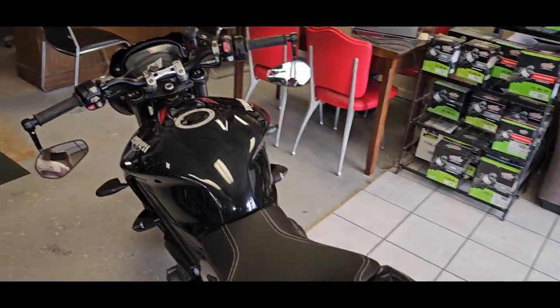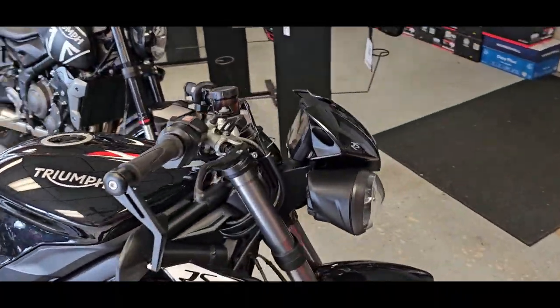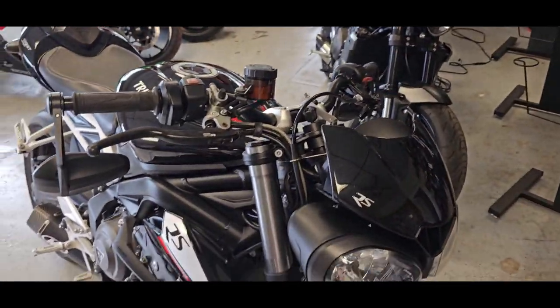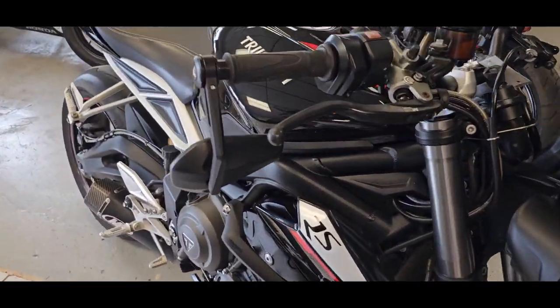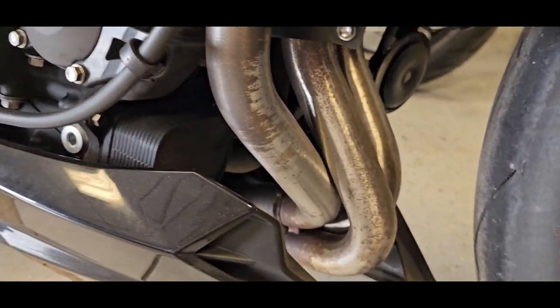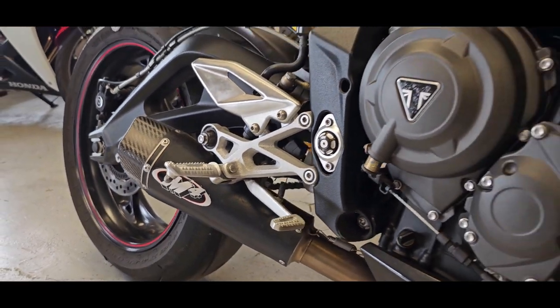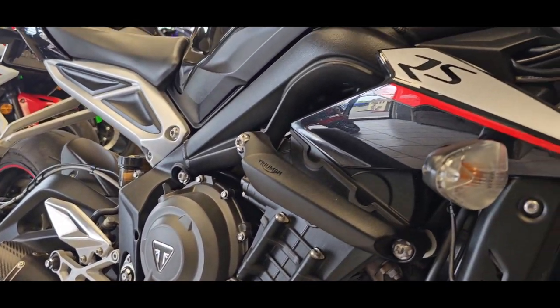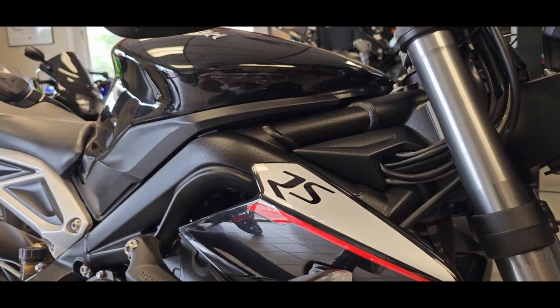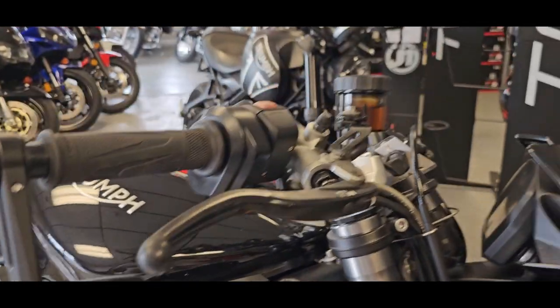The motor in this is the 765 Triple. Triumph is very well known for that cool sounding, whiny, guttural triple sound. You can see the three exhaust coming out there, coming back to the M4 pipe — so this one's uncorked. It's going to sound awesome, and when we fire it up, I can't believe you guys wouldn't have a smile on your face because this thing really sounds cool.